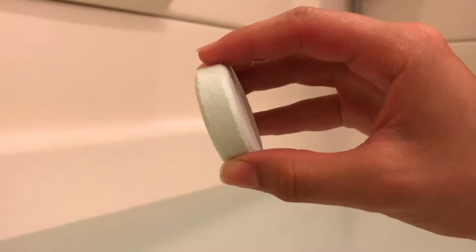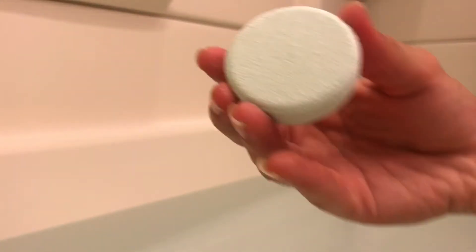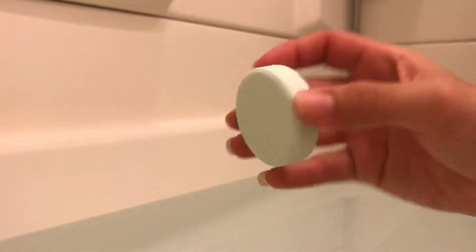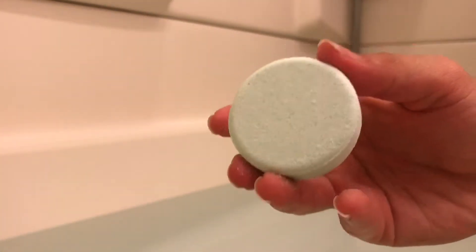Since this bath fizz is small, I do imagine it's going to fizz very quickly. So let's go ahead and drop in our Ulta Beauty tropical fruit bath fizz.